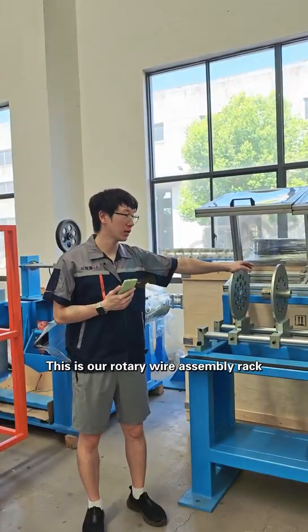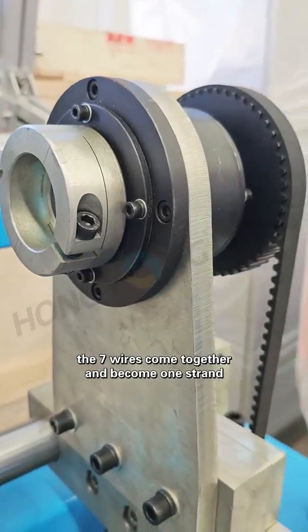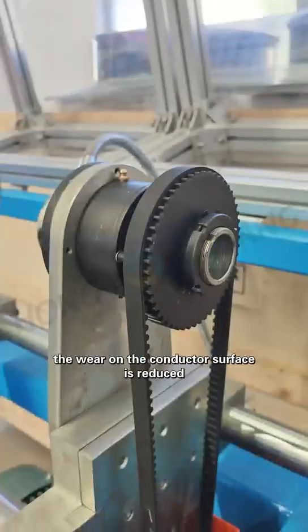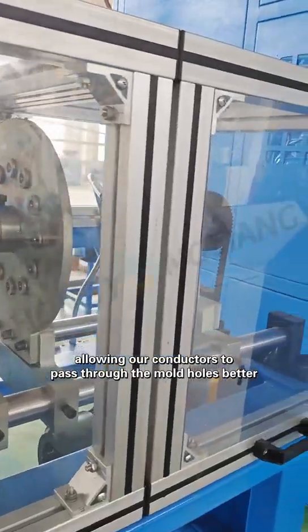This is our rotary wire assembly rack. After passing through these holes, the seven wires come together and become one strand. Here, we can see a motor-controlled rotary part. By rotating in the same direction as the stranding, the wire on the conductor surface is reduced, allowing our conductors to pass through the die hose better.